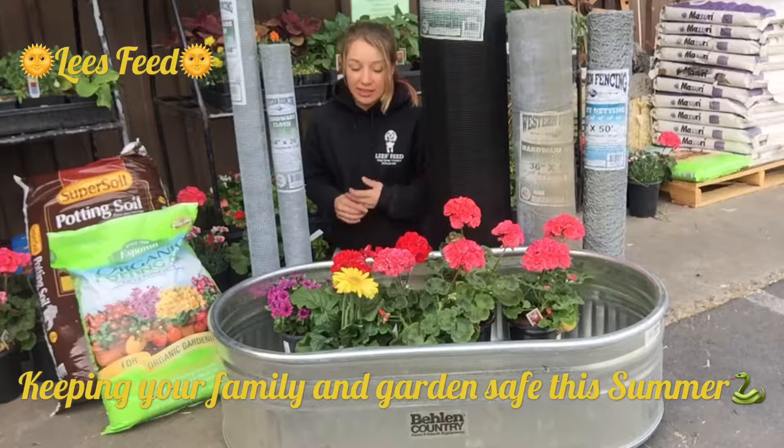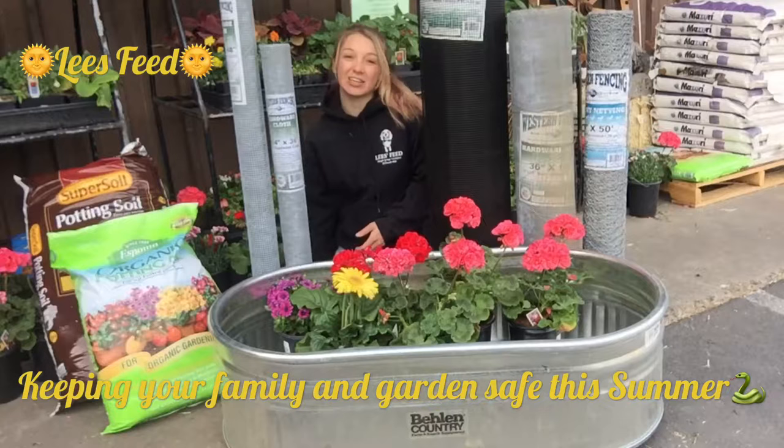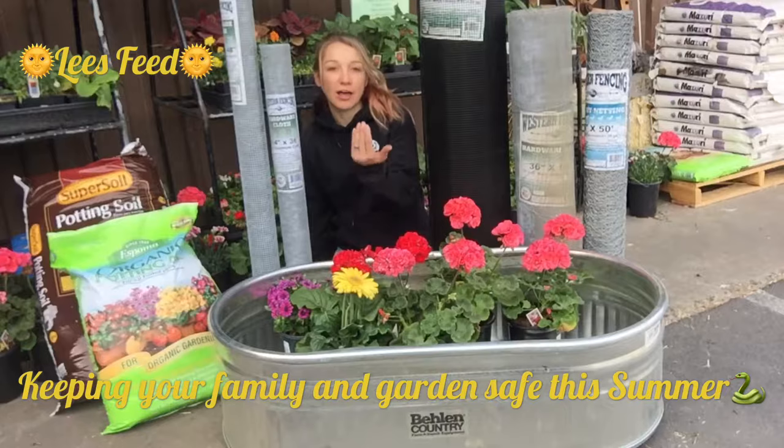Not only that, but we carry chicken wire in half inch and one inch mesh. That would be totally appropriate for the bottom of your garden beds to prevent gophers from taking your veggies by eating the roots at the bottom of your garden.